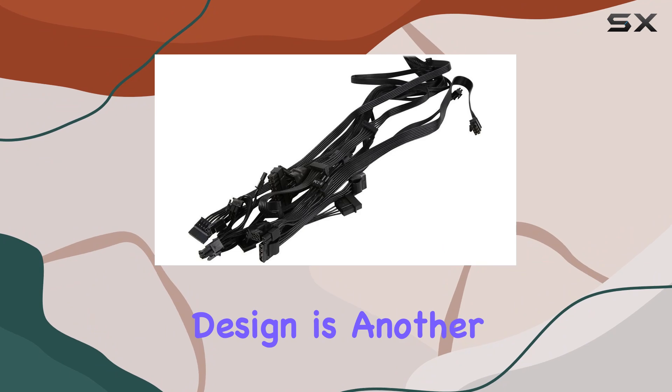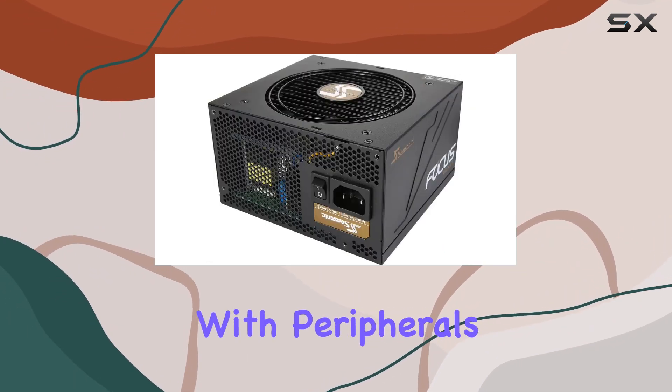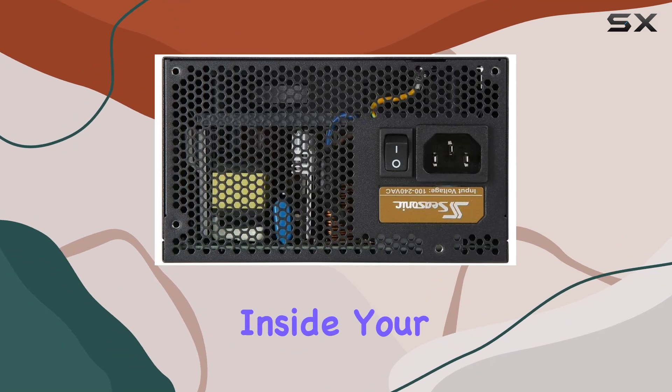The semi-modular design is another highlight, providing the most common connections while allowing for flexibility with peripherals. This means you can customize your cable management to suit your specific build, keeping everything neat and tidy inside your case.